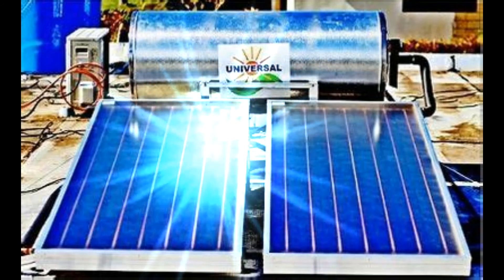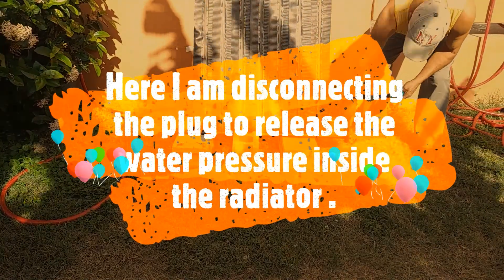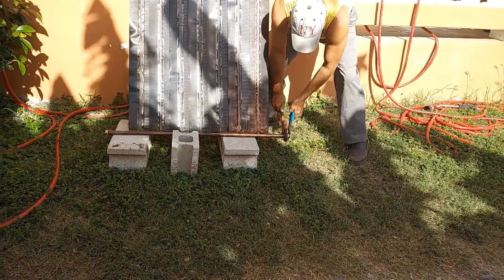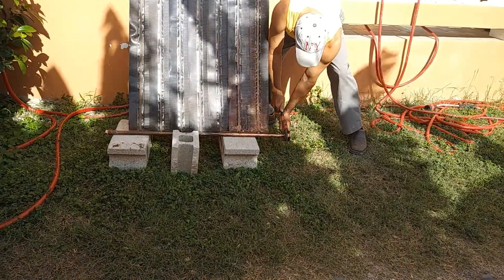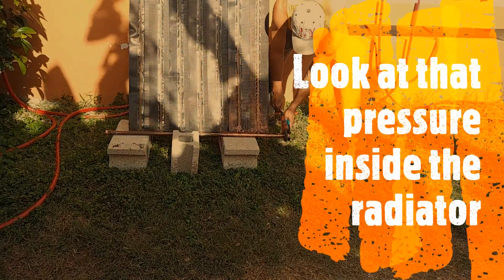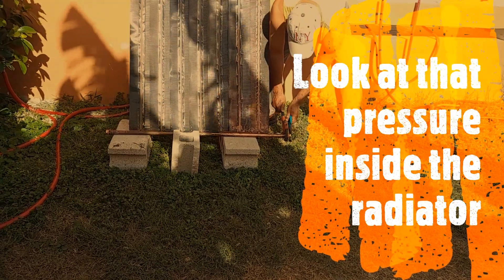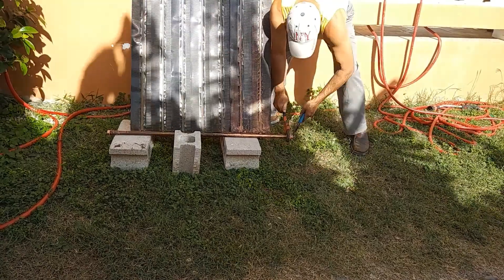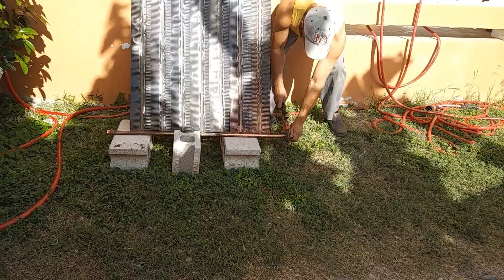Here he is disconnecting the plug to release the water pressure inside the radiator. Look at that pressure inside the radiator!